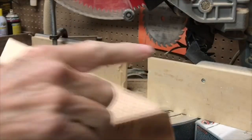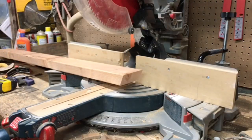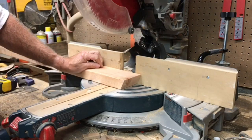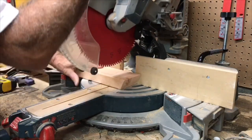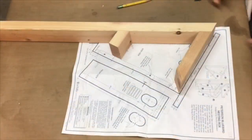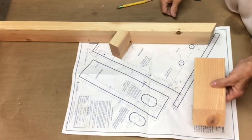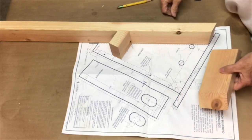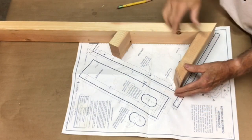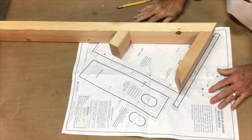This board is 8 and 3 quarters. And then from the 63 degree angle here, it's a 90 degree and this piece is 3 inches. This is all the cutting for the 2x4s — everything else is 1x.